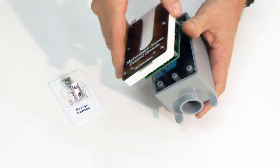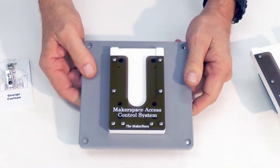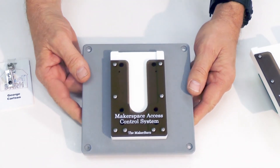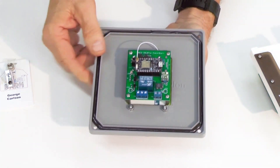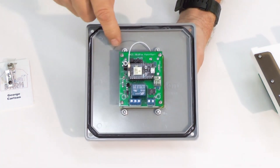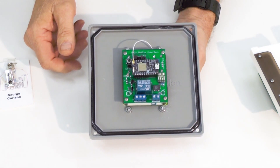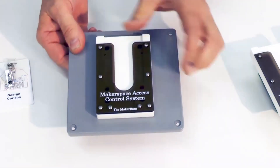Another way of mounting this is to surface-mount it. This device here is mounted on the front of an electrical enclosure, but it could also be mounted directly on the front of your equipment. It requires a rectangular cutout and four screw locations, and you're all set. It's a good, easy, rugged way of mounting it.